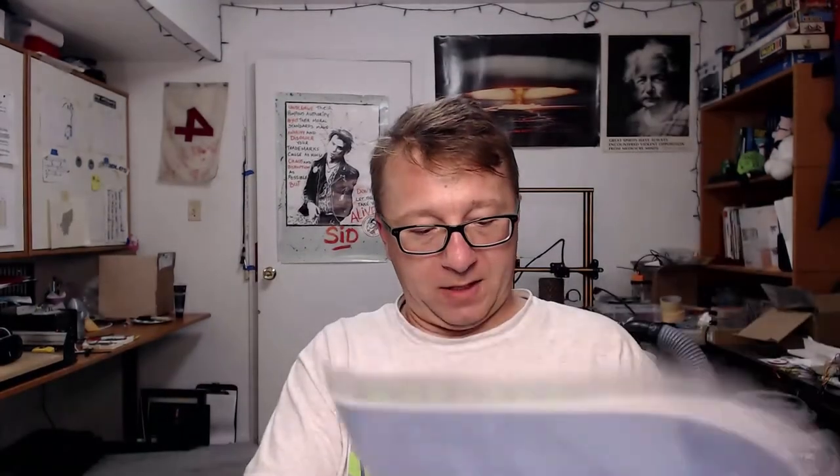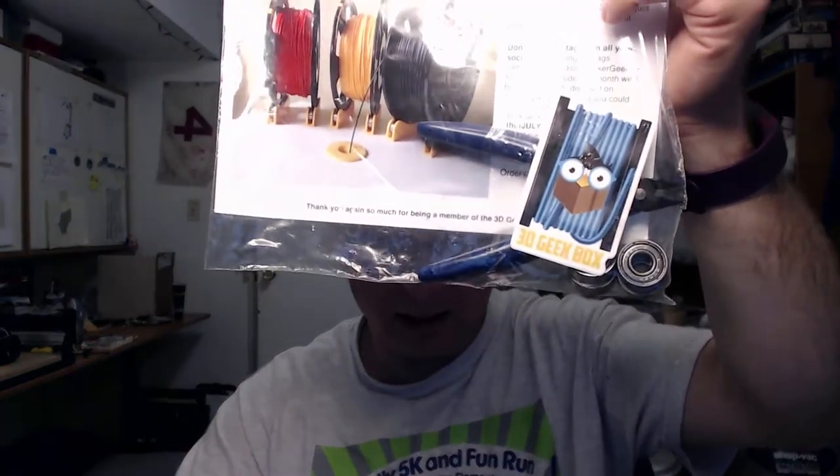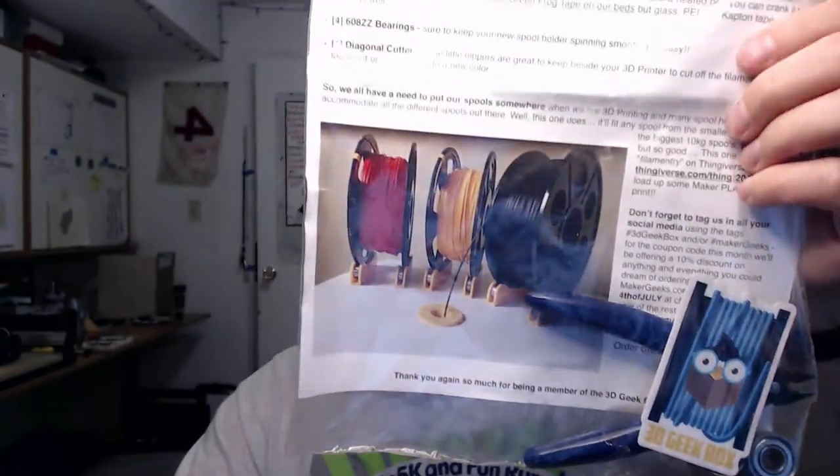Holy cow. Summer is on a roll, and so is the July 3D Geek Box. Nothing marks summer like the month of July — temps are up, barbecues, blah blah blah. Two full kilos Maker Series PLA, four 608ZZ bearings, and diagonal cutters. Looks like they want us to make some school of a worse.